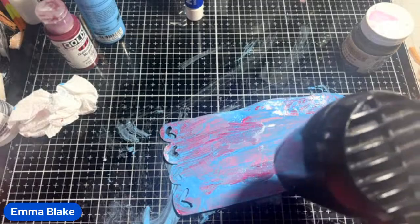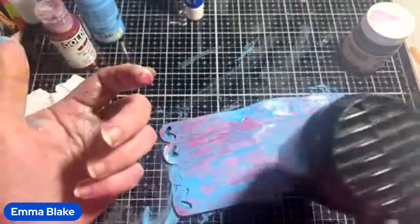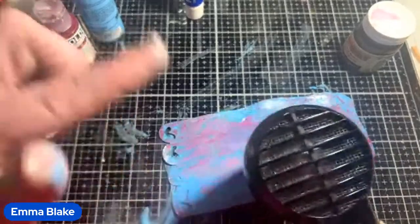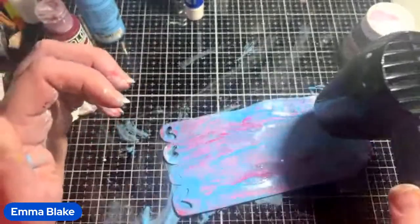Obviously you've seen the one with the alcohol ink, which you can do if you want. I can show you the alcohol ink one again — the alcohol and acrylic paint — straight after this.